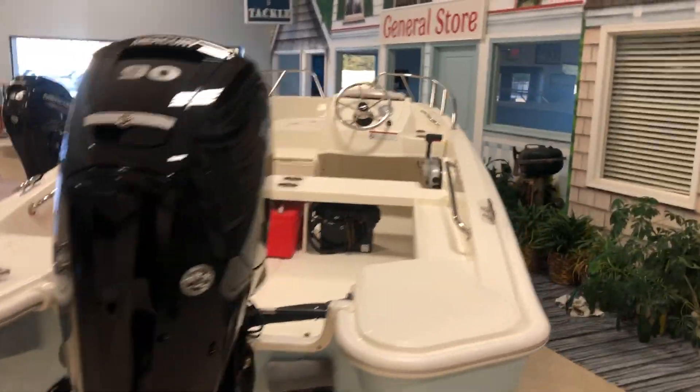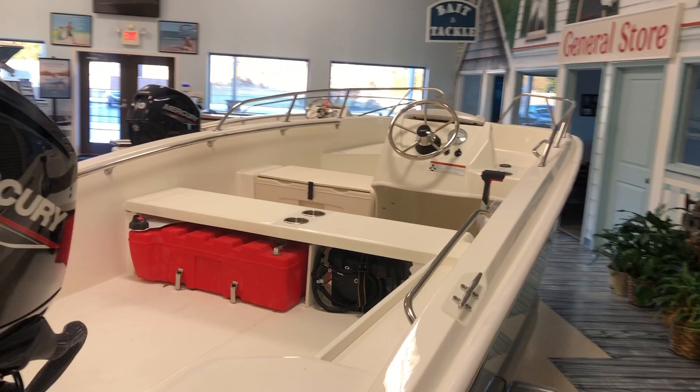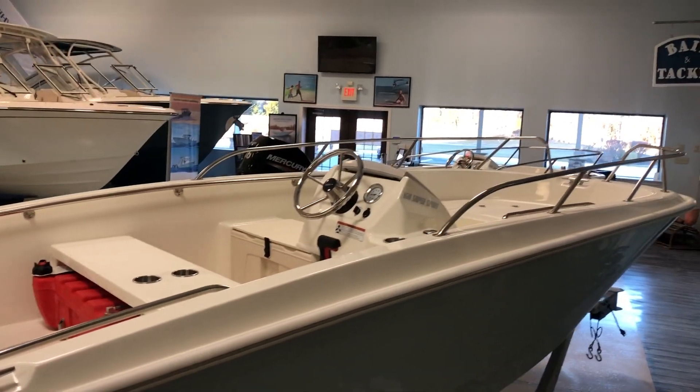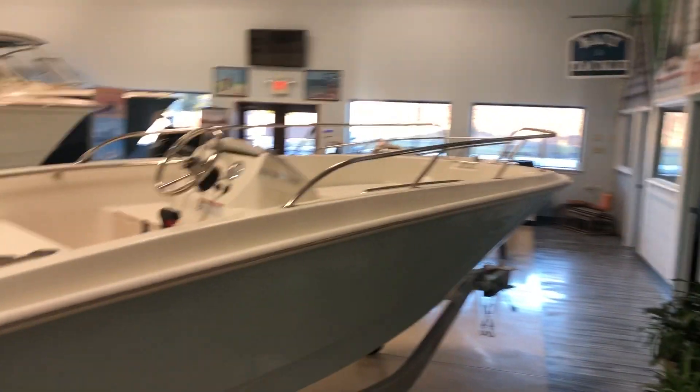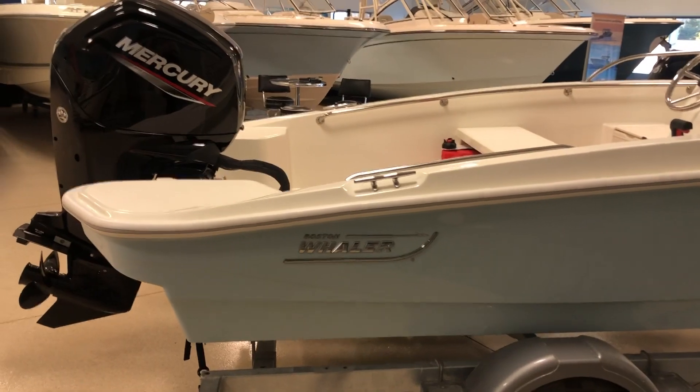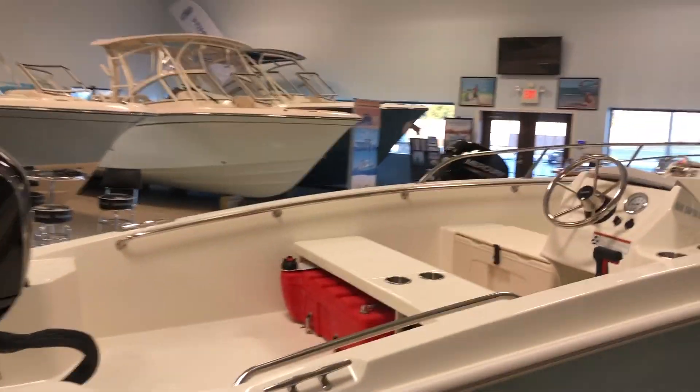But this one has the option of the 19-gallon fuel tank and the split bow rail up there, which is really sharp. And the colored hull. If you have any more questions, give us a call.